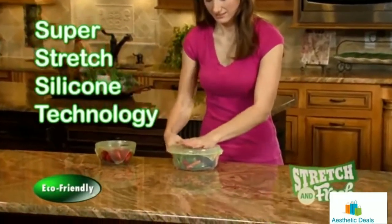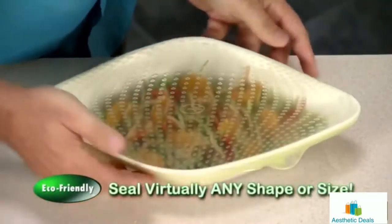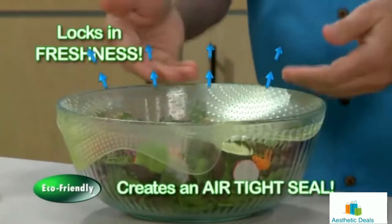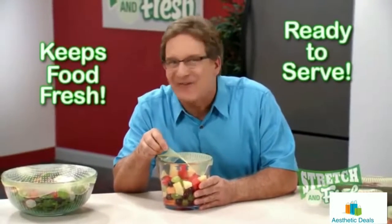Stretch and Fresh stretches and grips to fit the container. Just press and push out excess air to create an airtight seal that locks in freshness. Then pull it back to release the seal and you're ready to serve.